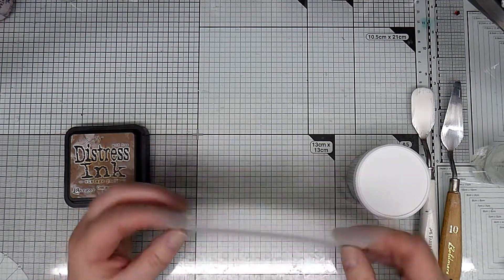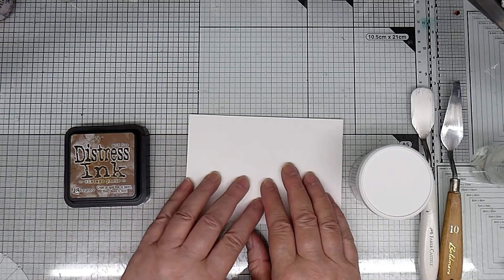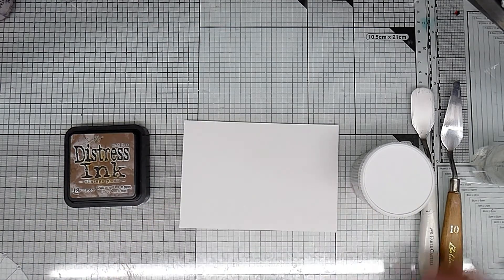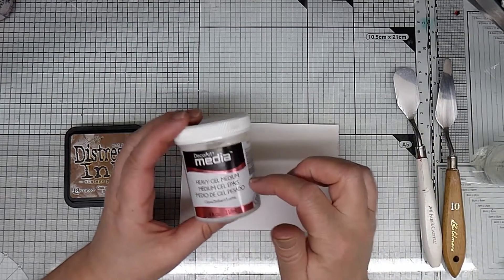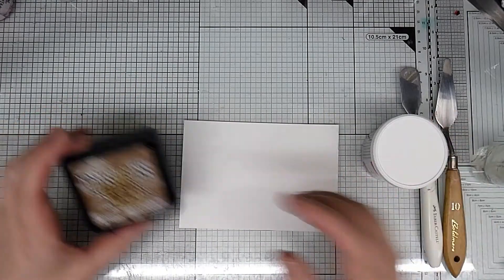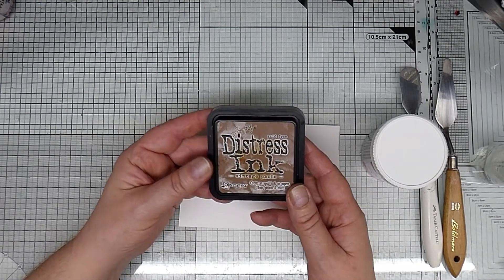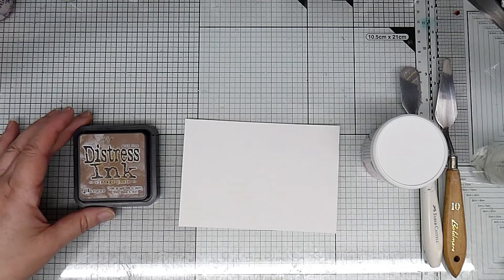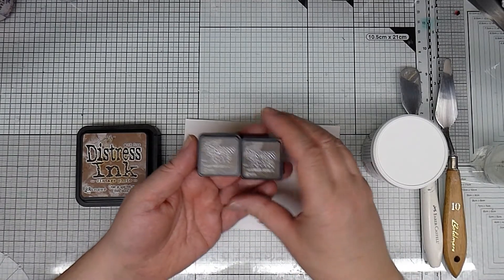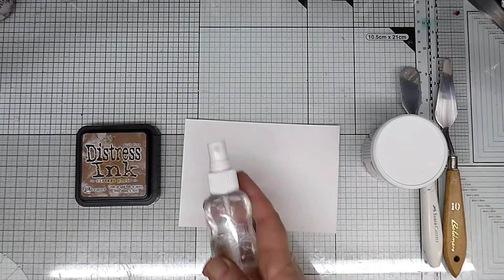I'm going to use one of these postcard-size pieces of watercolour card — it's 350 gsm, so it's a nice weight. I've got a couple of spatulas, some DecoArt heavy gel medium, which I like. This is the gloss, but you can get the matte as well. Vintage photo distress ink, just because I like a vintage look. I've also got ground espresso and walnut stain in the minis, which I might use later, and a spray bottle.